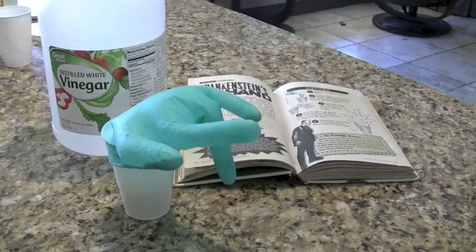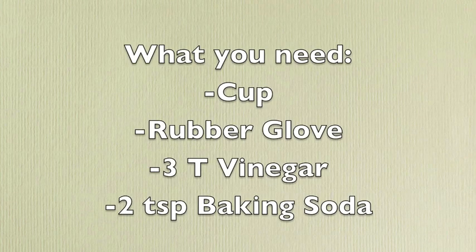Hi, today we'll be doing a fun Halloween experiment. It's called Frankenstein's hand. For this experiment, you will need three tablespoons of vinegar, a glass, two teaspoons of baking soda, and a rubber glove.